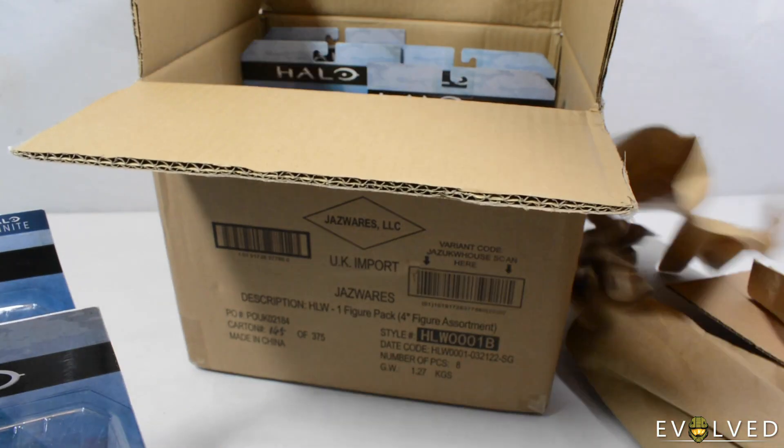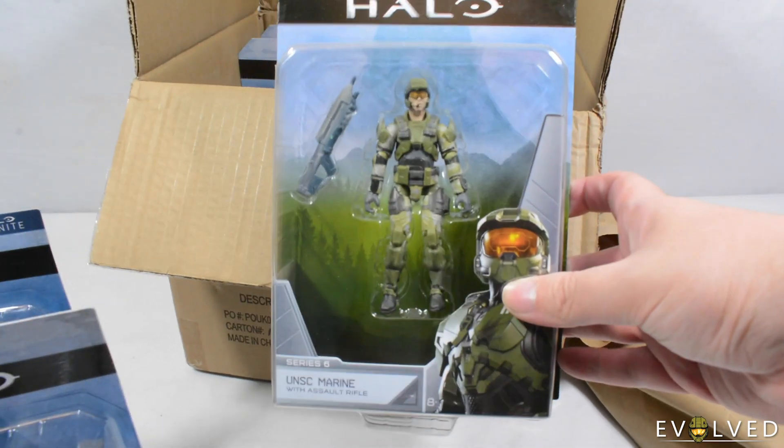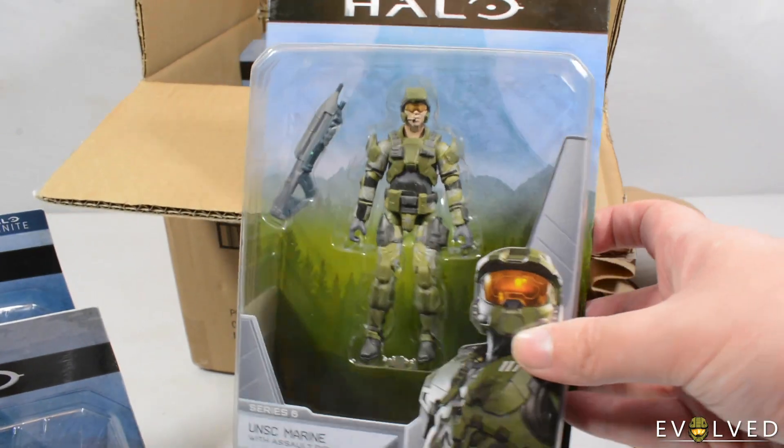We then have got another one I was really excited for — the Halo 3 UNSC Marine. Comes with the Halo 3 Assault Rifle, which is fantastic.